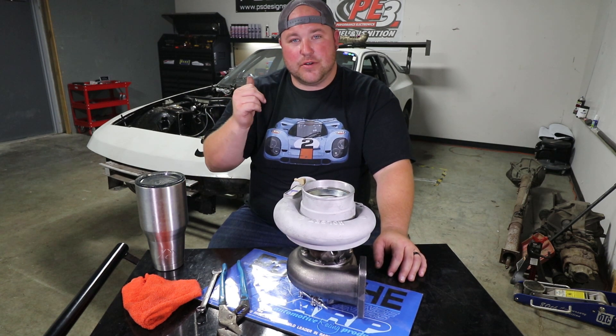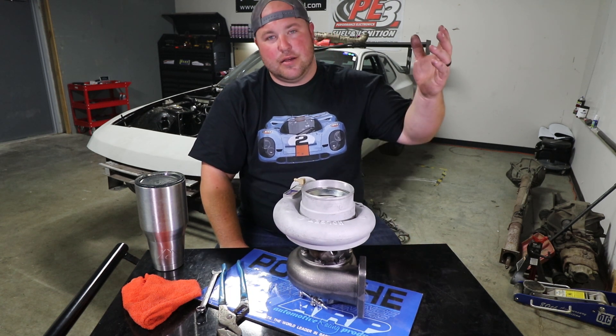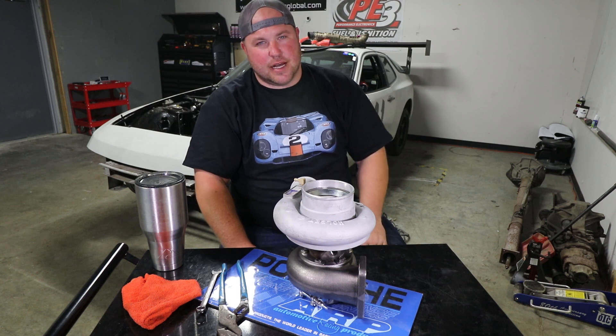If you want to see that, more of the five-cylinder swap, our 3.8 turbo Cayman build, et cetera — hit that subscribe button. Thanks guys, see you next time.